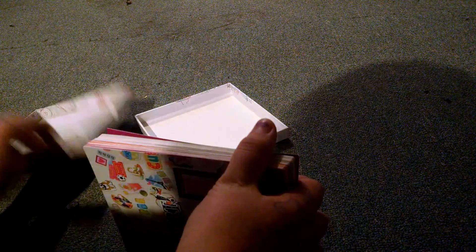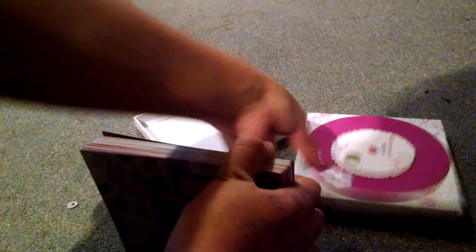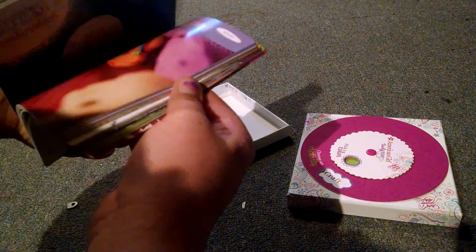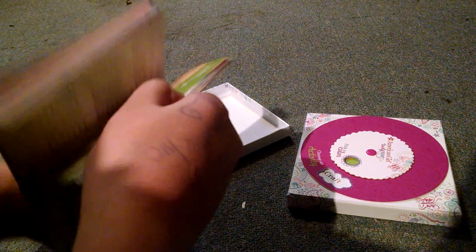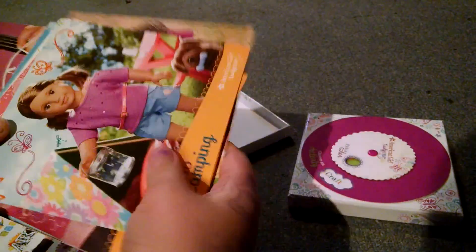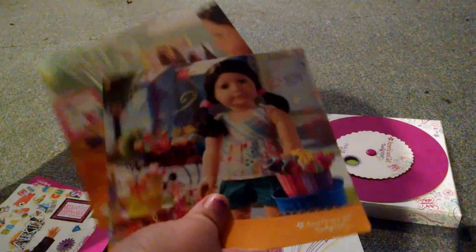So now I'm going to open it and take all the cards out — there's actually a lot of these. Then I'm going to look for the green ones. These are some of the green ones. These aren't in order because I use these sometimes.